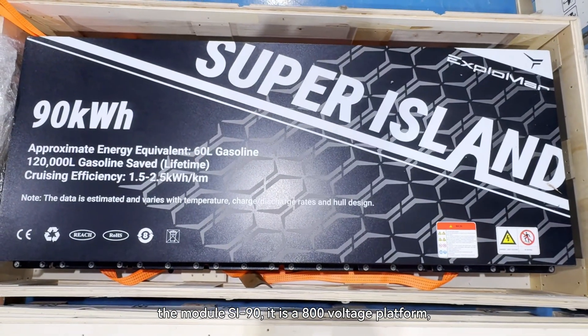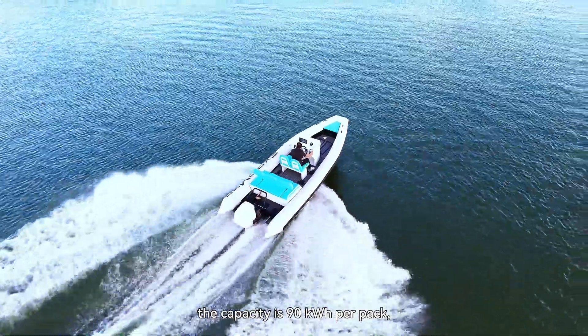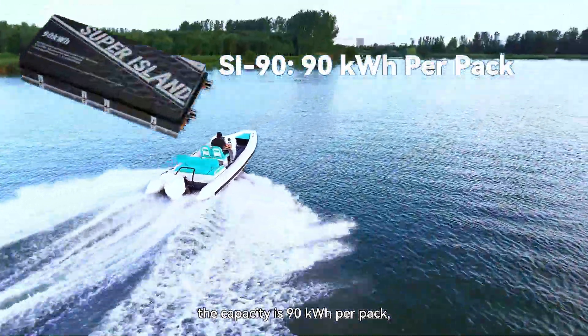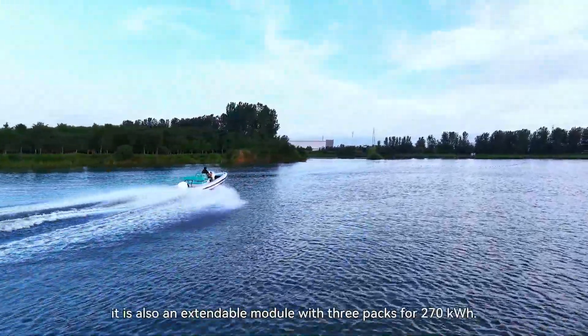The module SI-90 is an 800-volt platform. The capacity is 90 kilowatt-hours per pack and the density is also 255 watt-hours per kg.